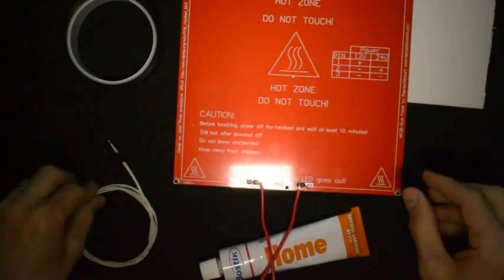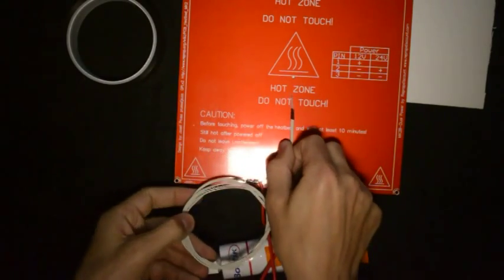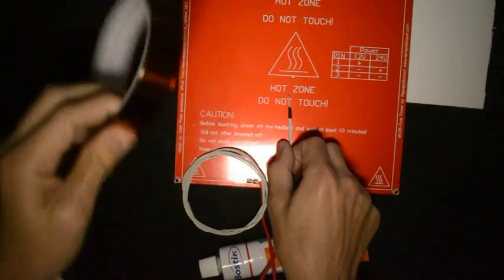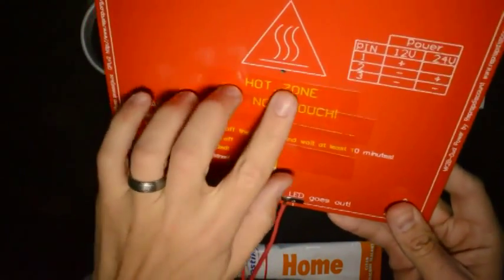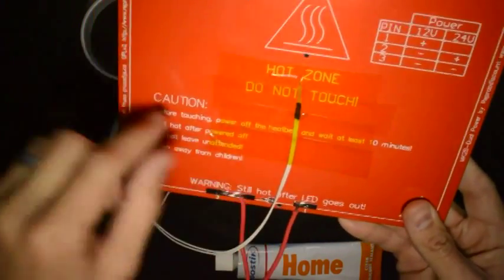The next step will be to tape the thermistor onto the heated bed. We'll place it in position and tape it with the 25 millimeter capton tape to the heated bed. Now the heated bed should look something like this — the thermistor is taped nicely onto the bottom of the heated bed.